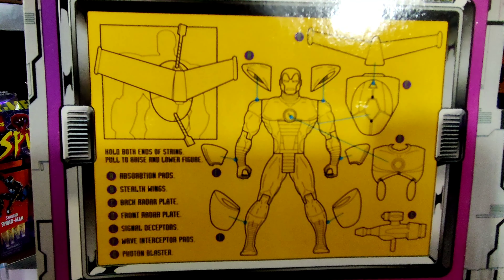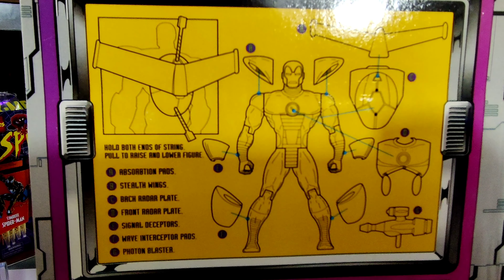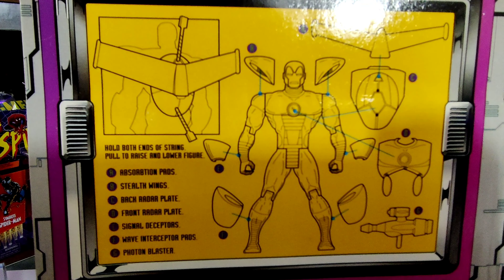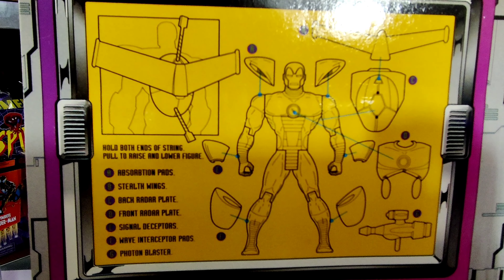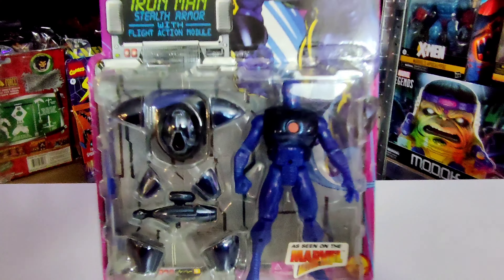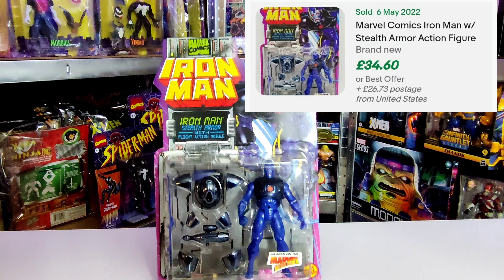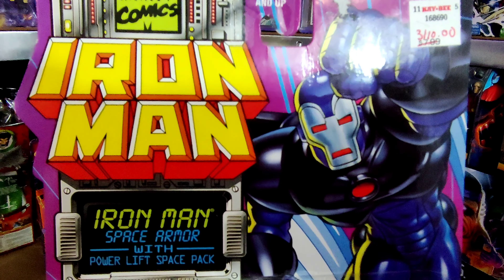The suit basically can't be detected by radar, which is absolutely awesome. He has a gimmick — all Toy Biz figures from the '90s had gimmicks — this one has a pull string so you can pull him up or down. We get blueprints on the back of the card, which is really cool. Iron Man in the animated series was voiced by Robert Hays. This is a super nice Iron Man, and the most recent sale price was $34.60 in the States, excluding postage.